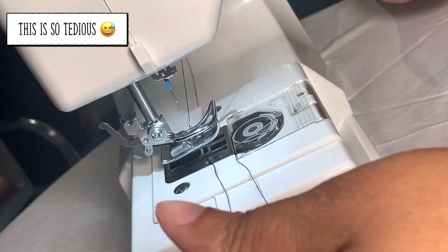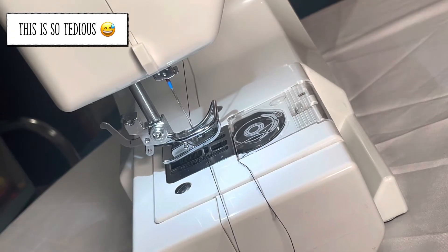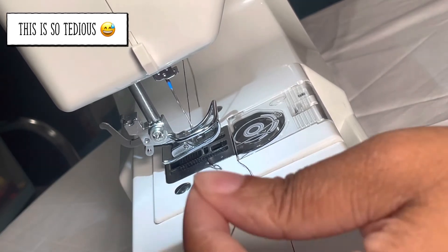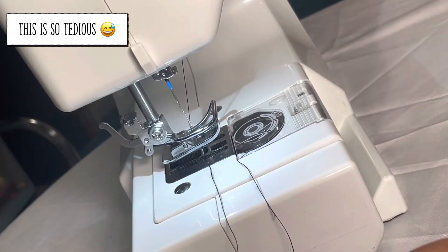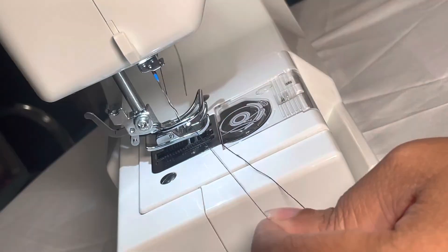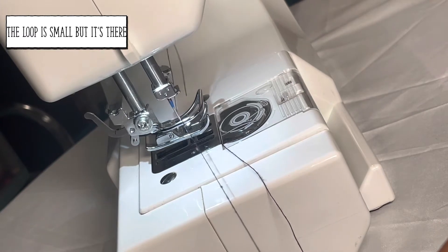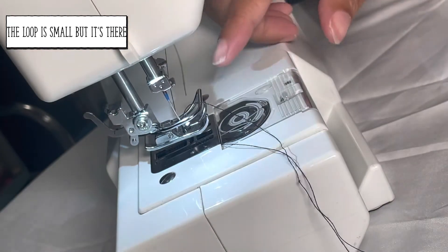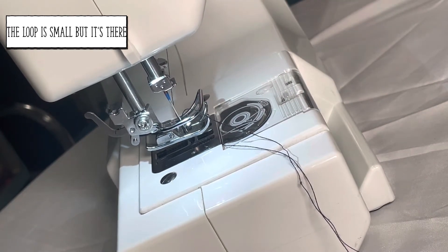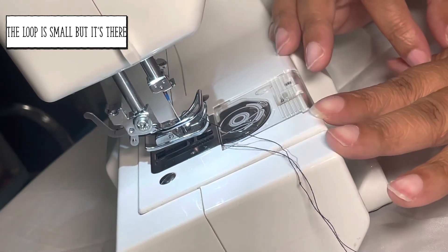Now I'm going to grab my needle thread and hold it, then take my hand wheel — the gray knob on the side of your Singer M1000 — and turn it counter-clockwise, towards myself. At the same time I'm going to lightly tug on the needle thread. This step might take a couple of tries. Keep spinning until you start to see the bobbin thread come up through this hole. My bobbin thread now has a very tiny loop that just came out of this hole. Continue turning the hand wheel until that tiny loop comes through, then stop turning.